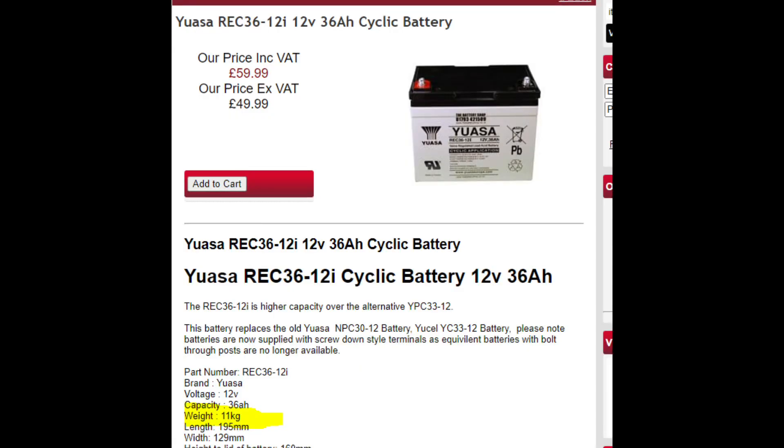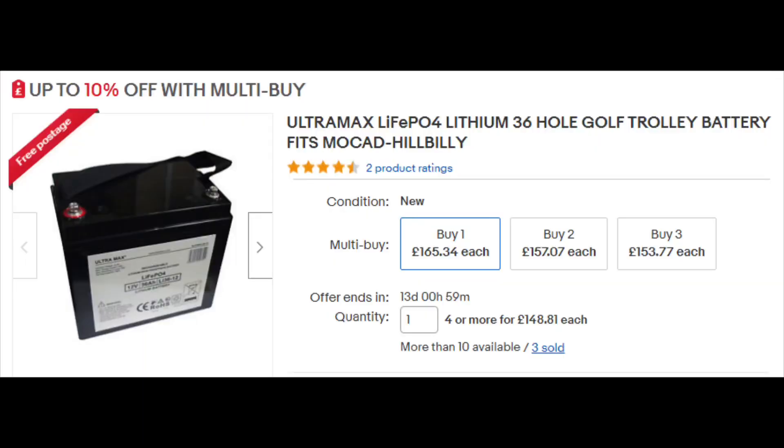One advantage the lead acid battery does have over the LiFePO4 is cost. The UASA battery, for example, is one of the ones I use — 36 amp hours — and you can see the cost there; it's a reasonable amount but not too prohibitive. Compare that to the Ultramax, the 36 amp hour equivalent which is the LiFePO4 battery, and you can see that the cost is quite considerably more.